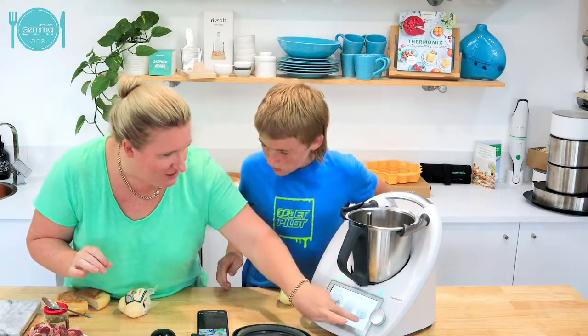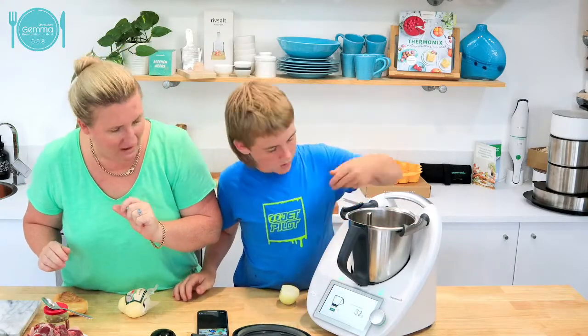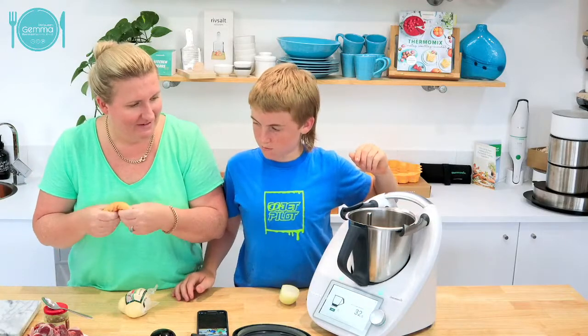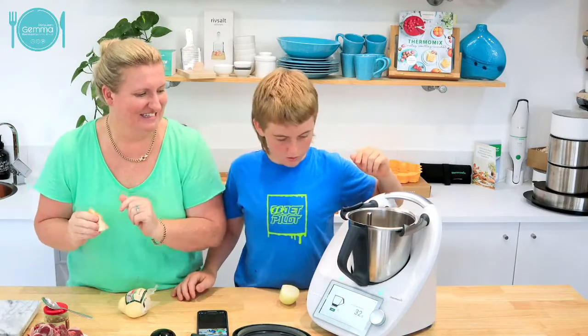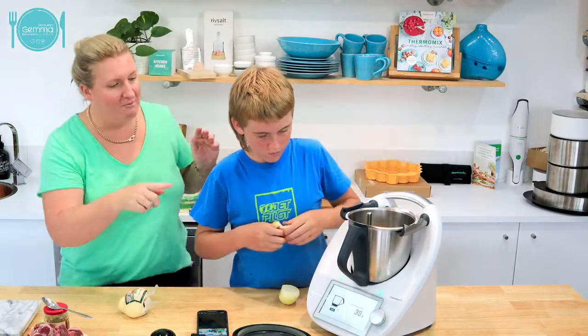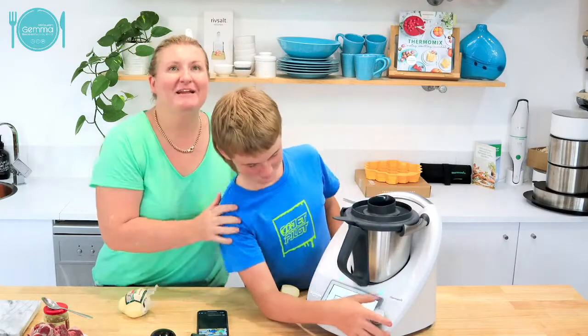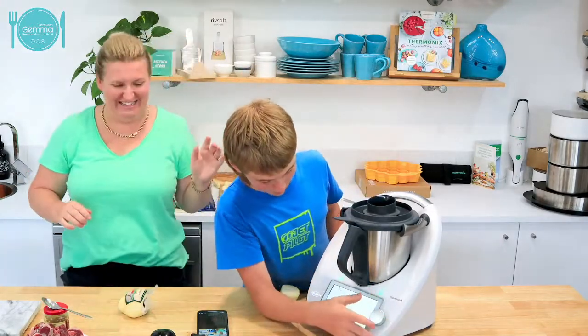If I just go to the scales, I want to see how much half of a bread roll is. I've got a little pinch of it - that's too much. A little bit extra is okay, Wes. Not in breadcrumbs.